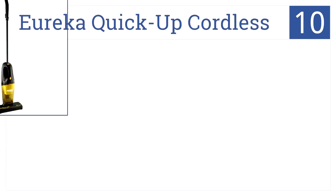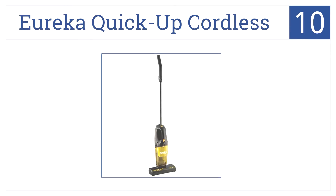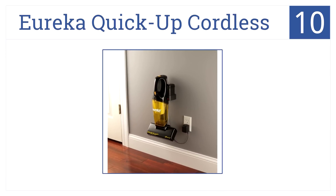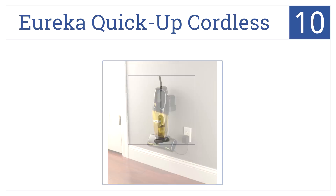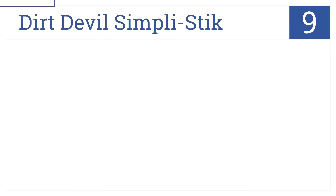Starting off at number 10, the Eureka Quick Up cordless stick vacuum takes the hassle out of cleaning. Enjoy a comfortable telescopic handle for multi-surface cleaning. It has an on-off brush roll system, but it has a short 12-minute battery life when on high and a limited 10-inch wide cleaning path.